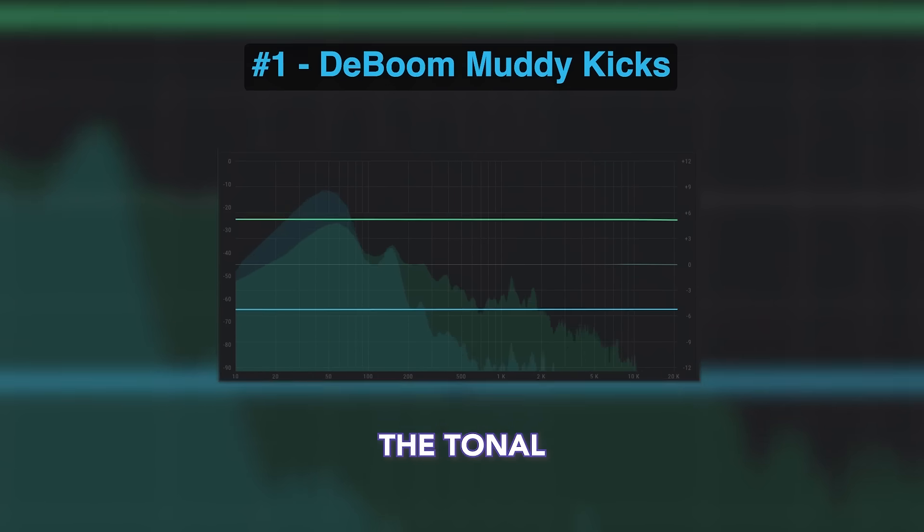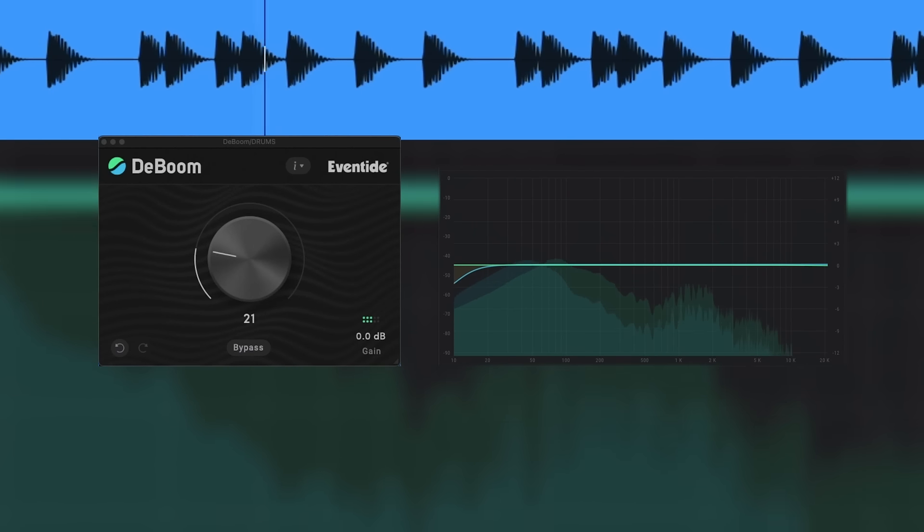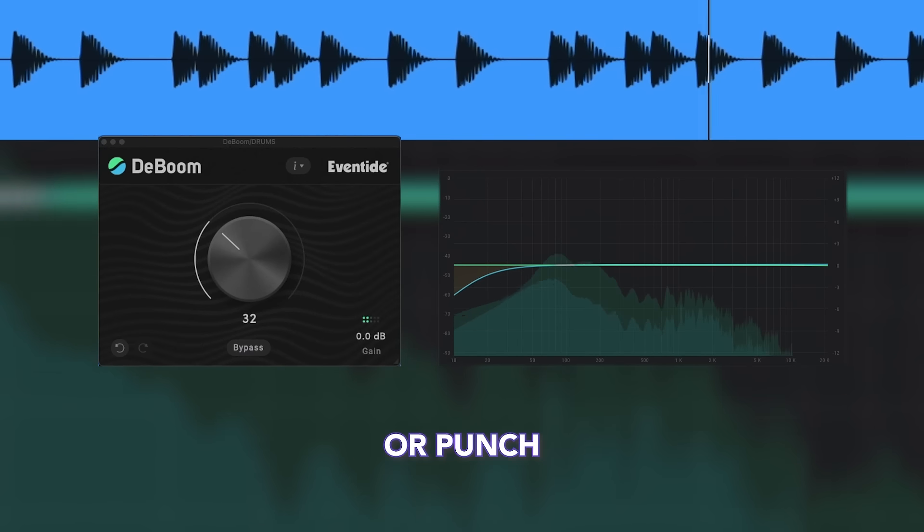D-Boom separates the tonal and transient components of a sound, so you can tame the boominess of a kick drum without affecting the transient attack or punch.